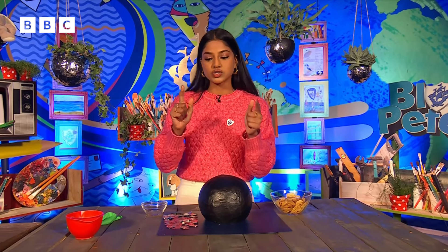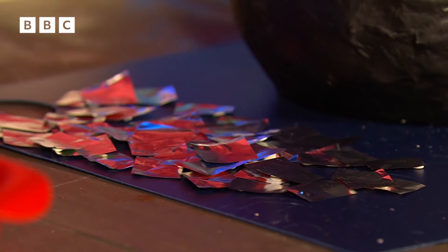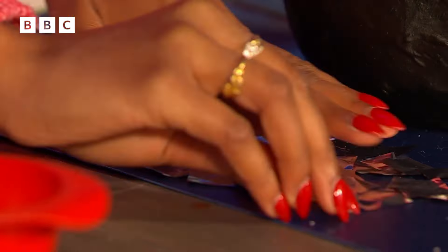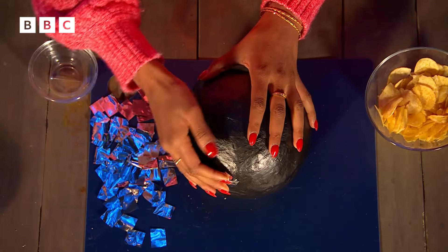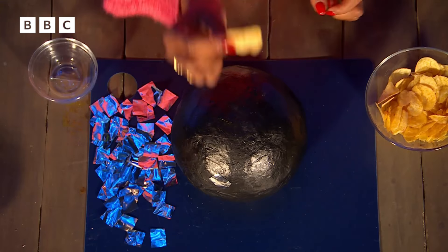Now it's time to make it nice and shiny, and to do so, all we've got are sweet and crisp packets. We've just cut them up so you're recycling things to make that shiny effect. I'm going to stick them on — you can use double-sided tape, you can use glue, and you've even got a cheeky snack whilst you're doing it.